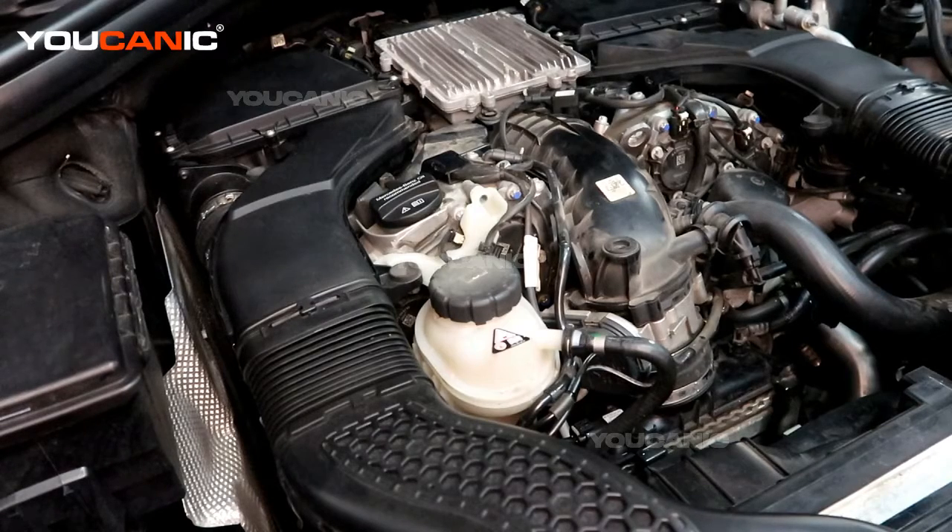Welcome to Ucanic. Today here on Ucanic we have a 2015 Mercedes GL450 with the V6 model and the twin turbo.